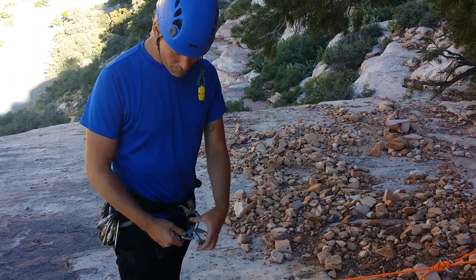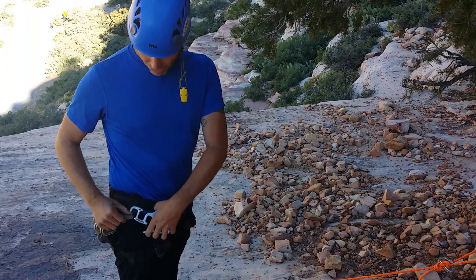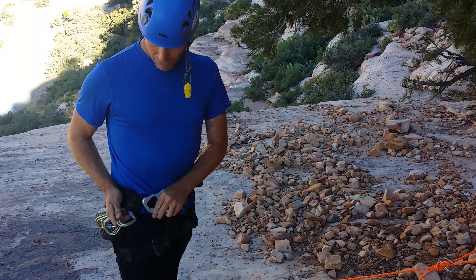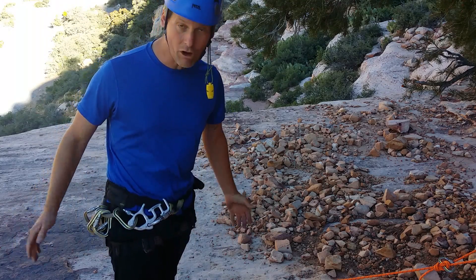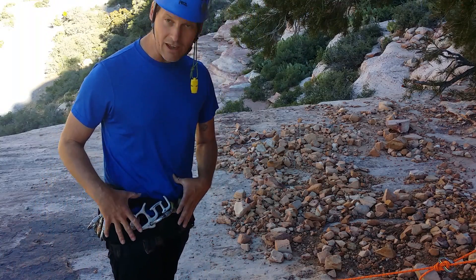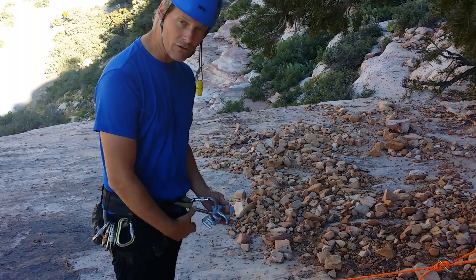If you happen to want something a little more permanent — you're going to be walking for a long time or you don't want it to accidentally slip out of the gear loop if you don't have enough tension — turn it the other way, take one of your carabiners, and lock it into the throat of the squirrel. Now it's out of the way again, and you can work freely without this getting in your way.